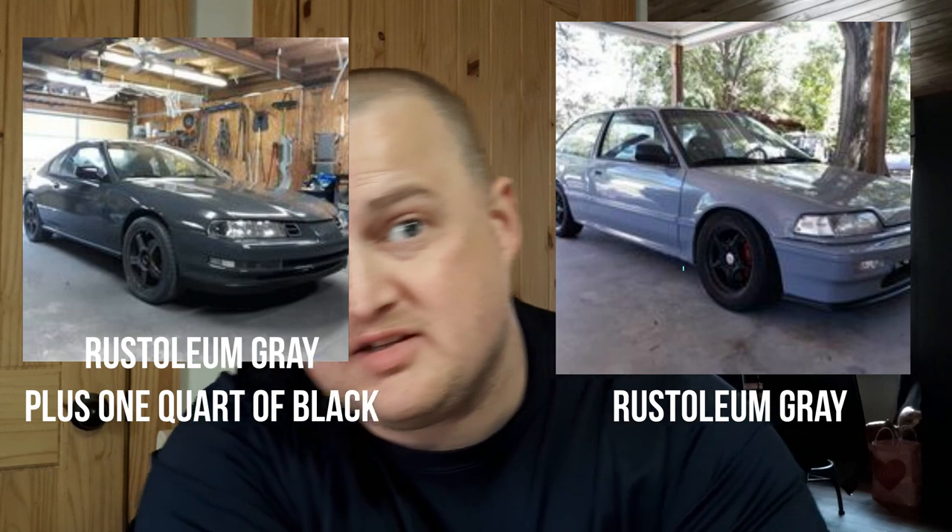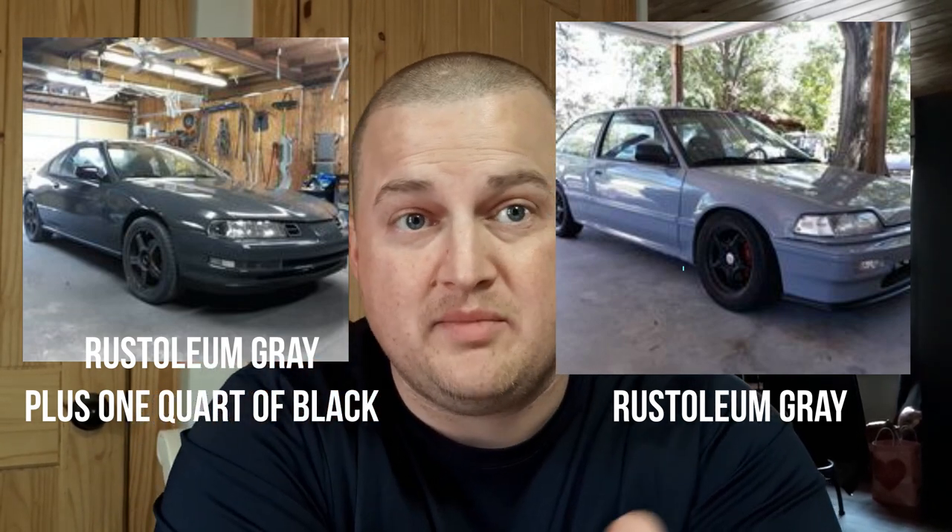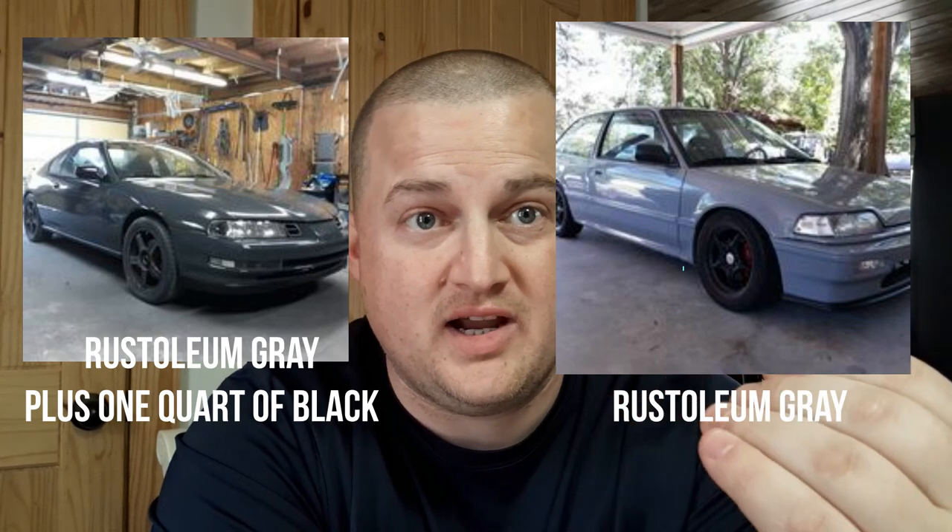Another cool thing about the Rust-Oleum paint job is you can do all different kinds of colors and you can even mix your own colors. I've done that before — like with the Prelude, I actually mixed a civic color together and added about a quarter black for a different variation. So you got the civic battleship gray, and I tinted it down to more of a charcoal gray for the Prelude. It is very versatile paint — you can do a lot with it, and you can even do custom pearls over top.